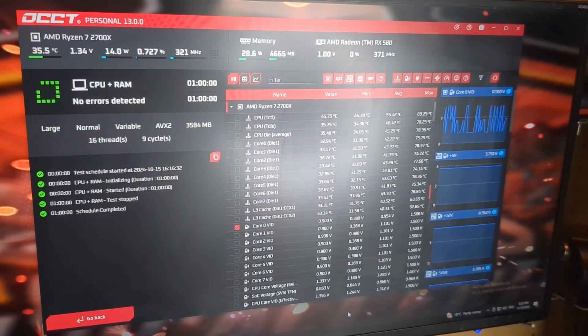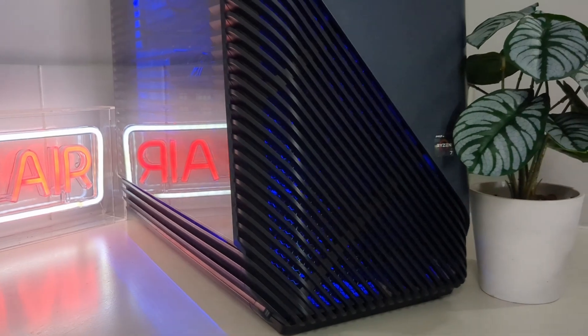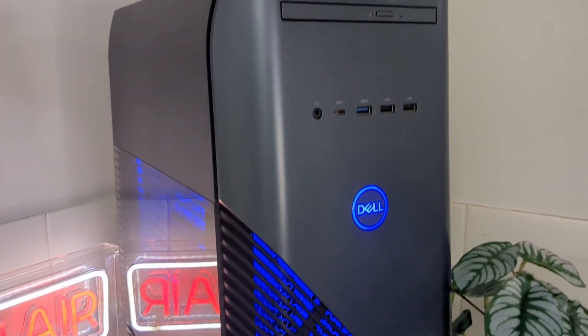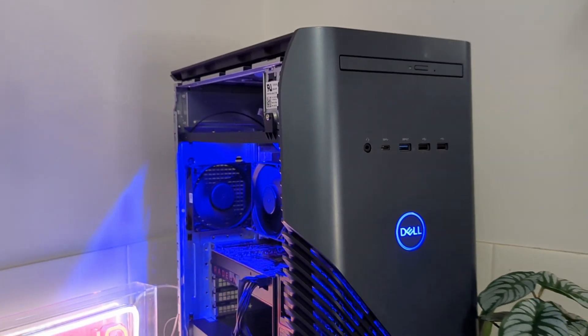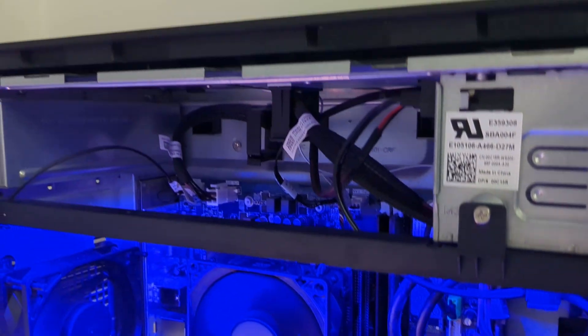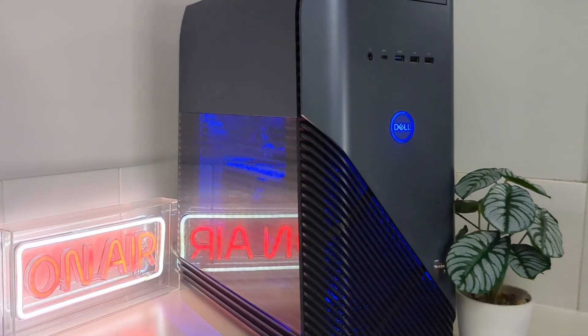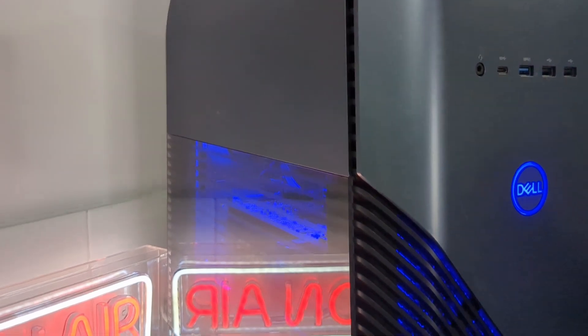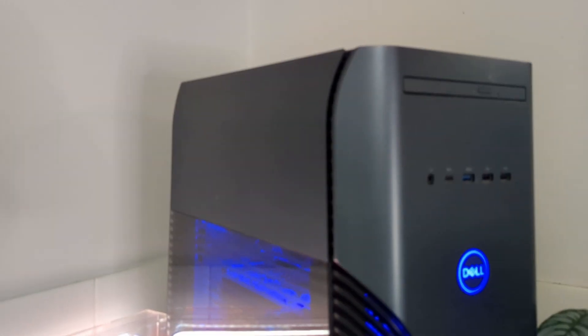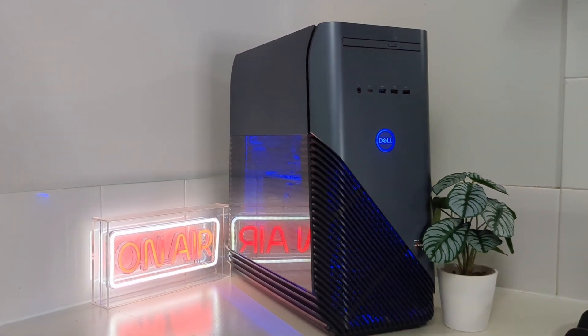I can't imagine what temperatures it was getting when it was full of dust. So this is how it turned out — a bit easier than I thought it would be. There's always a gamble with these proprietary machines; they have unique connectors and stuff, so it's not really worth buying them unless you know what you're doing. You can't case-swap these — they have proprietary front panel connectors and power supplies. But this is very quiet now. I can hardly hear it at idle, and when it gets hot it picks up a little bit, but generally it's pretty quiet. Thanks for watching, guys, and I'll see you on the next one.